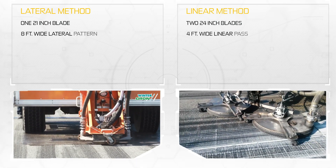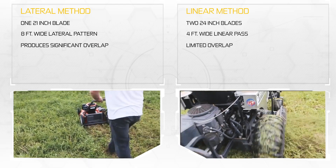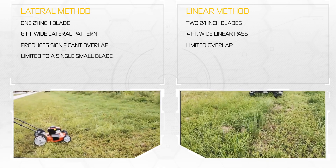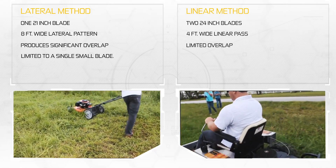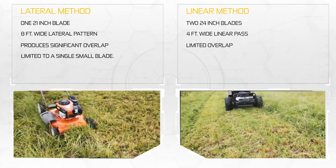On one side we have a small engine turning a 21-inch blade and moving side to side in an 8-foot wide pattern. On the other side we have a much larger engine turning two 24-inch wide blades, producing a 4-foot wide pass and traveling the entire distance of the field before turning around and making another pass.